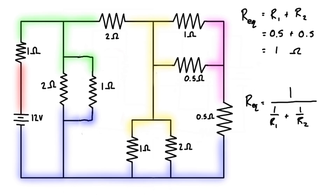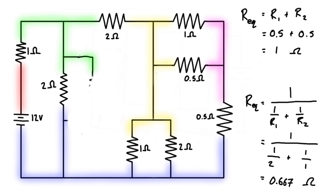Once we have this here, we should be able to recognize that from the green node to the blue node we just have two resistors in parallel. So we can come over here and fill in the values. For the equivalent resistance of these two resistors, we have 1 over (1 over 2 ohms plus 1 over 1 ohm). This gives us 0.5 plus 1, so 1.5 in the denominator, and 1 divided by 1.5 is 0.667 ohms.